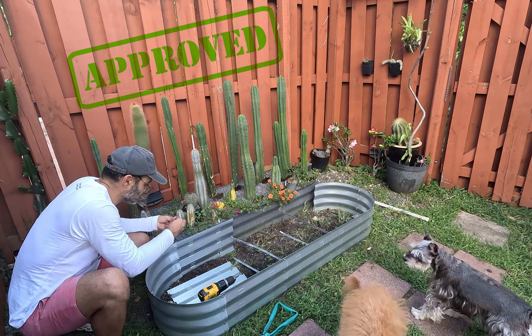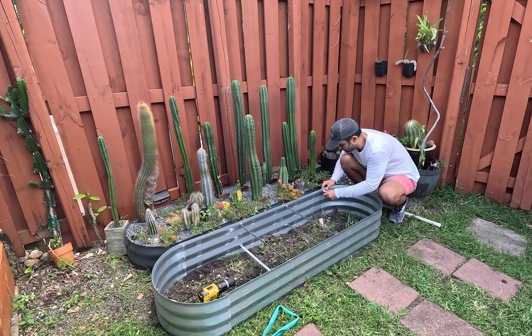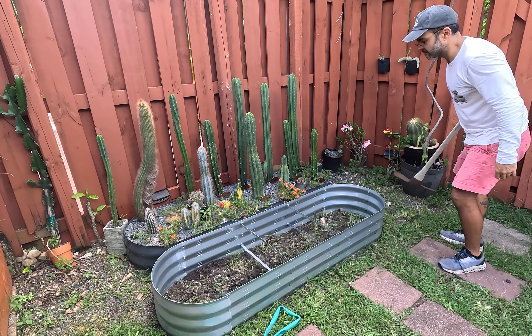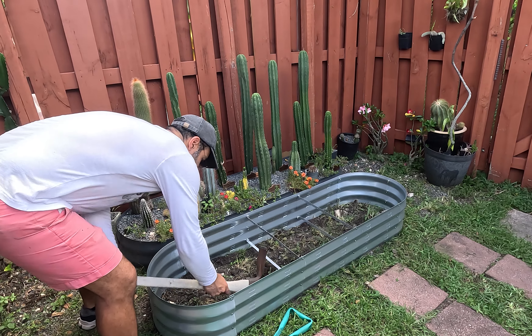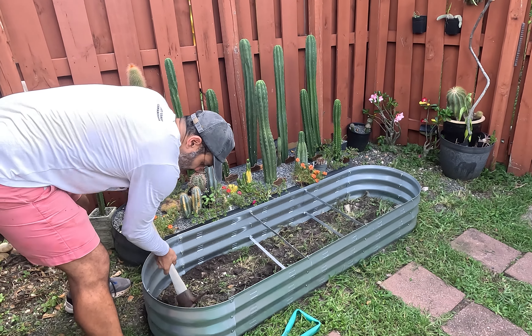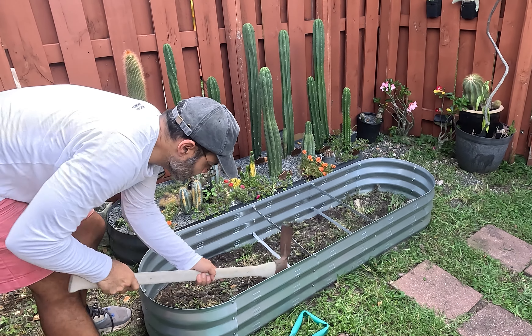The supervisors came outside to give me their seal of approval and we're done with the easy part in under half an hour. Now we need to mark the perimeter of the planter and then we'll dig the surface of the soil to make sure the planter sits one or two inches below the ground. This way it won't move and none of the substrate we'll use for planting the cacti will drain out when it rains.